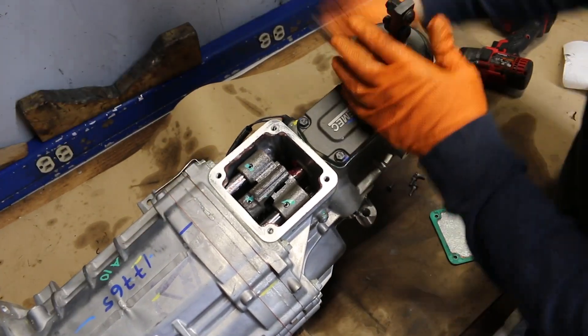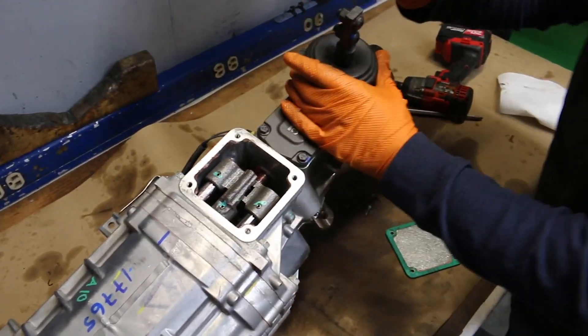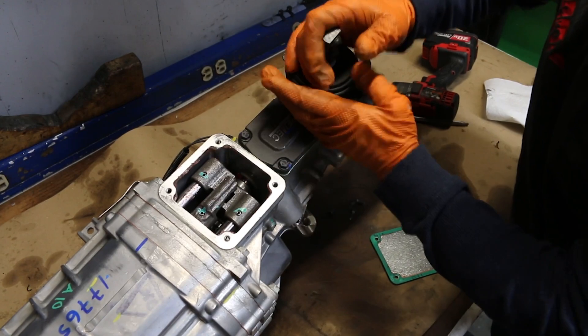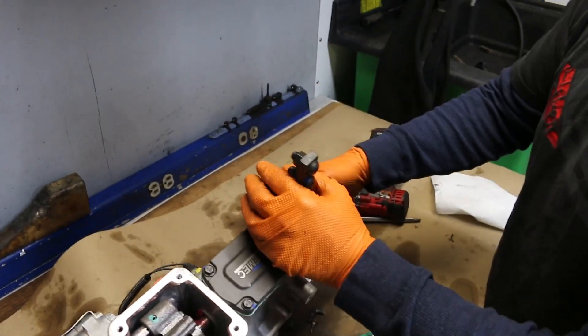Pop that out, spin your input — there you go. She will now catch your gears. That's it, just that simple. This concludes our tech FAQ by Modern Driveline.